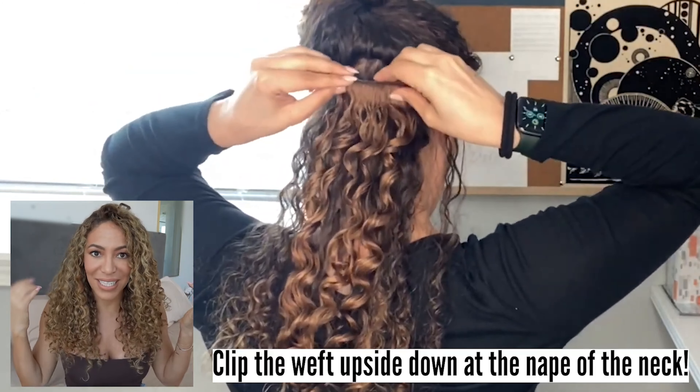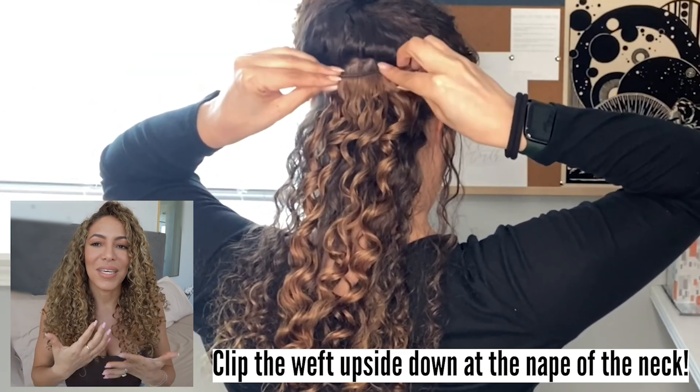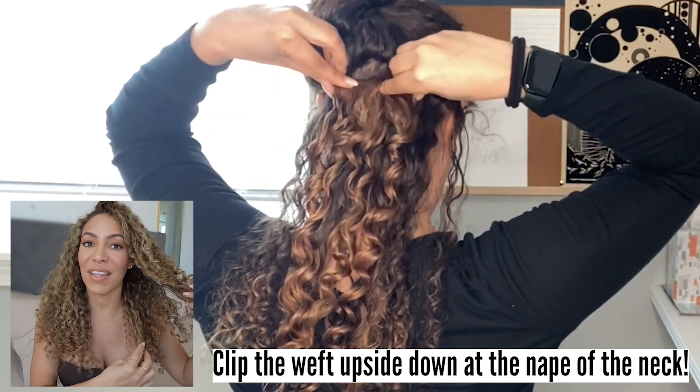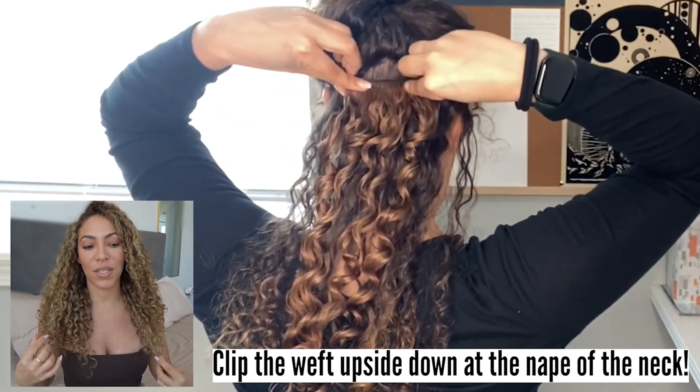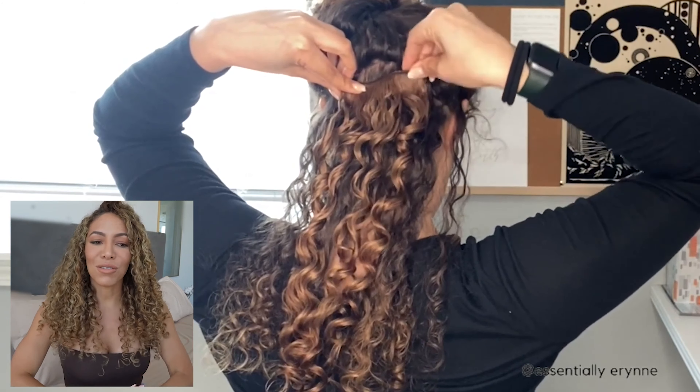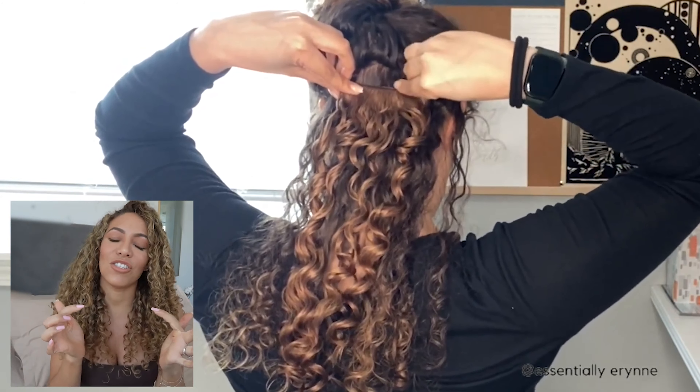She starts off by making a separation a bit too high. She could have flipped her head over and clipped in the first piece upside down. That makes a major difference because it helps blend the extensions in with your bottom hair and helps prevent them from popping forward in front of your natural hair.